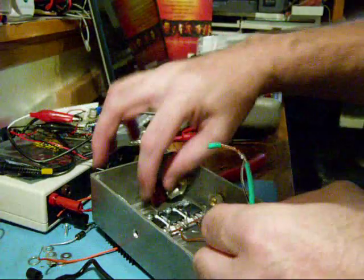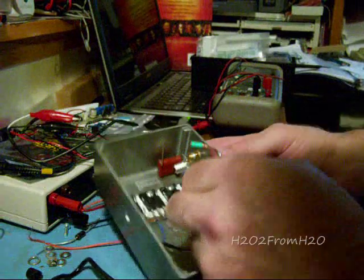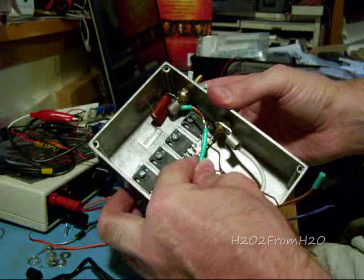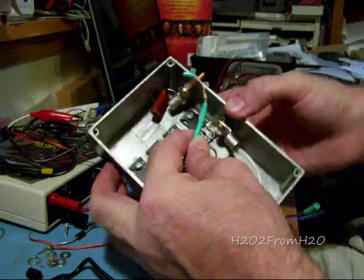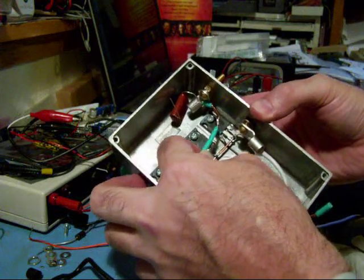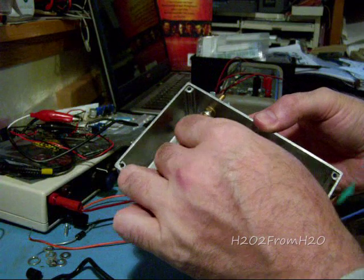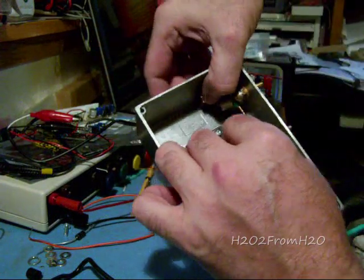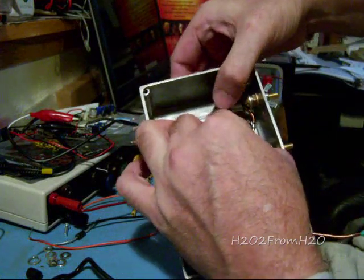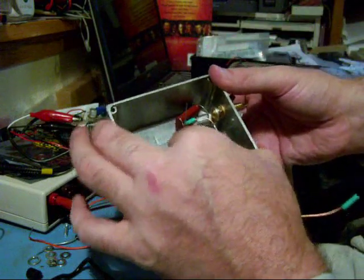With that curve, basically the way it's shaped there, I'm going to feed it down through here, like that.